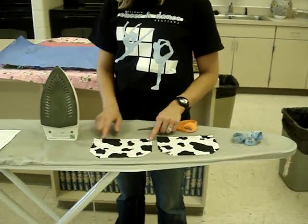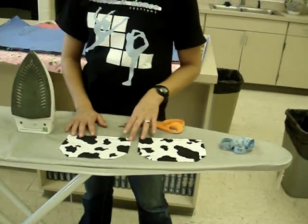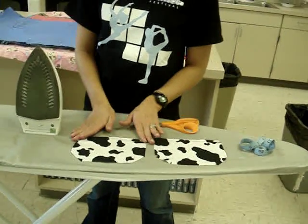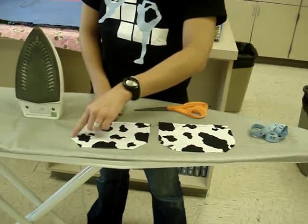The next step is after you've stitched down the top flap of the pocket — we're still dealing with the pockets here — you're going to trim off the top corners and notch at these four corners there.